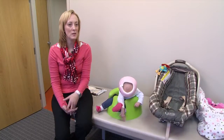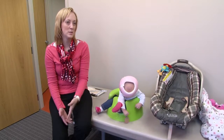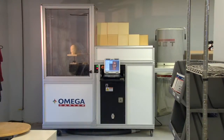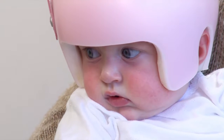A lot of babies will look down in the beginning of wearing a helmet, and it's not due to the weight of it. The helmet was made from a scan that we did of her a few weeks ago. The helmet is comfortable for her to wear because it is not pressing or squeezing her head.